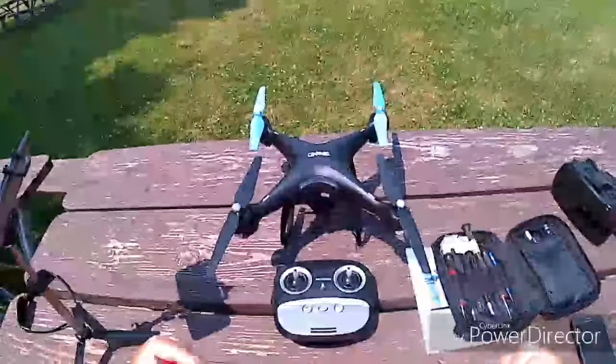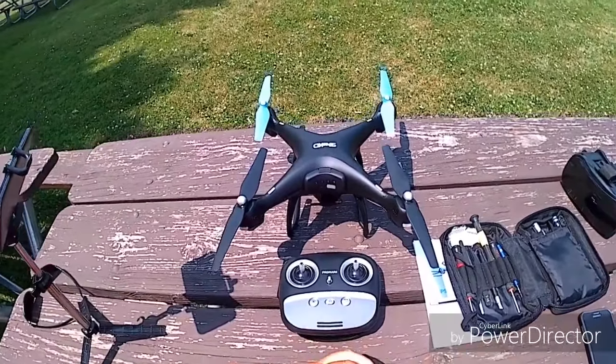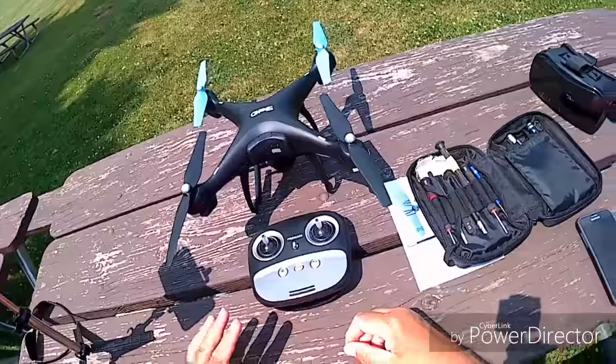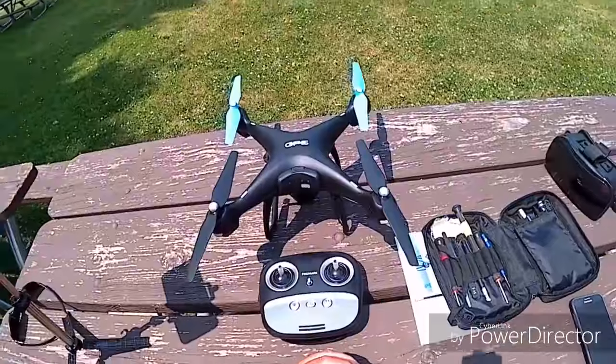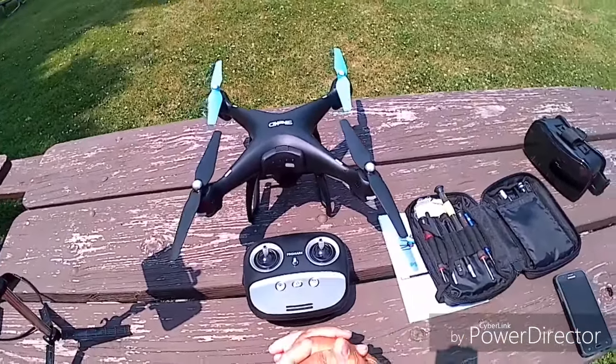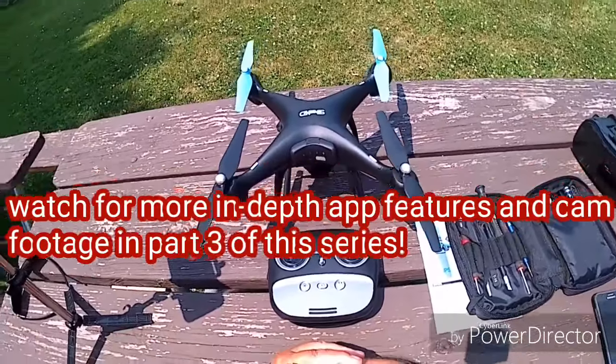Thanks for stopping out on this warm July day here in Southeastern Wisconsin. Today we're going to be having a look at the Promark Shadow GPS drone, doing a little more in depth on this. If you've seen my unboxing and overview video, I showed you some of the features — I'll put a link in the description. Today we're doing a pre-flight check, battery installation, startup of the quadcopter, and I'll show you some features of the app with screen recording and voice over.